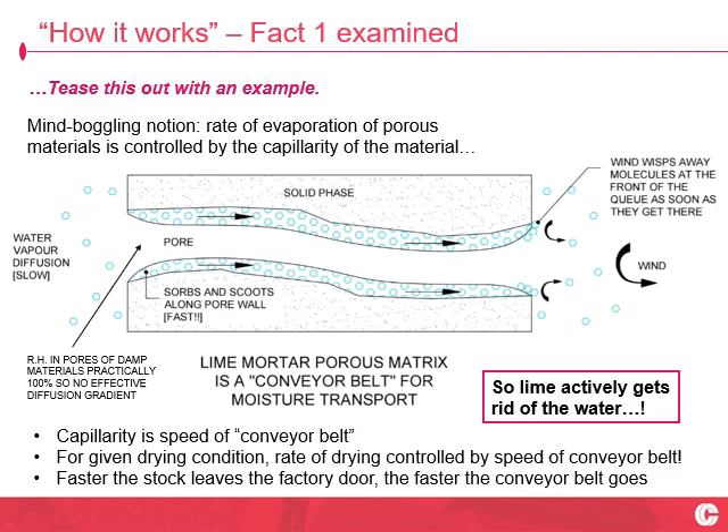I like the analogy of the lime joints and the lime harling being essentially a conveyor belt to shift the water mass out of the damp fabric towards the drying front. The factory door is essentially access to favourable evaporation conditions. The wider the factory door, the more you can get out and the conveyor belt speeds right up.